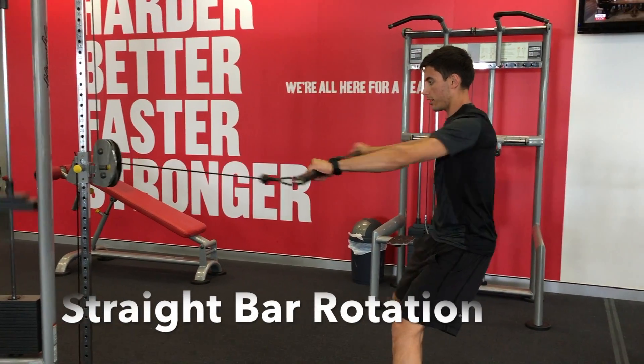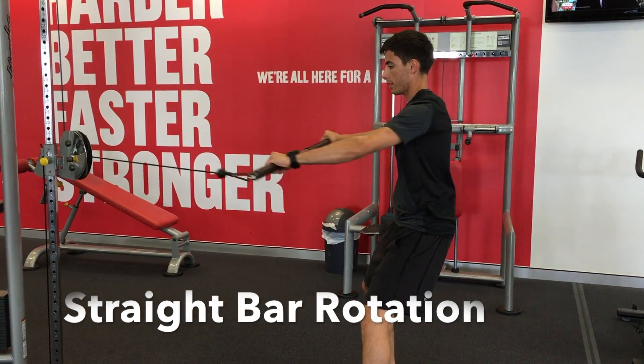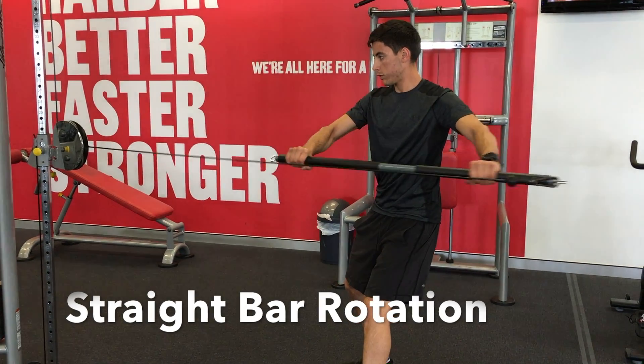Here are three variations to the straight bar rotation, starting off with the chest height position.